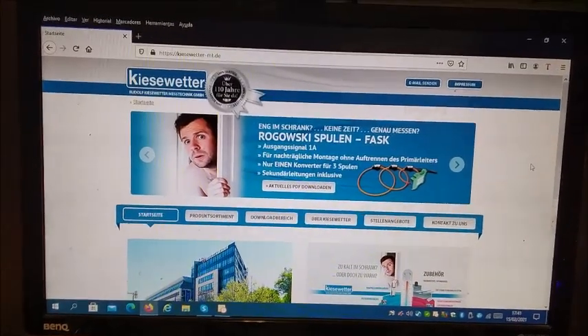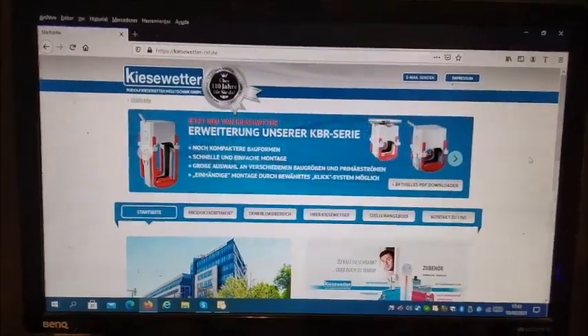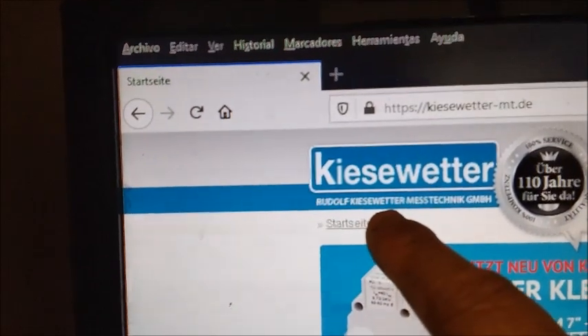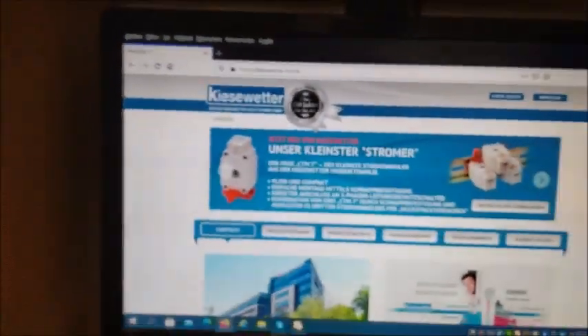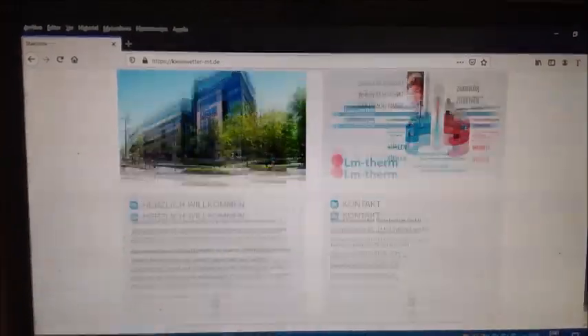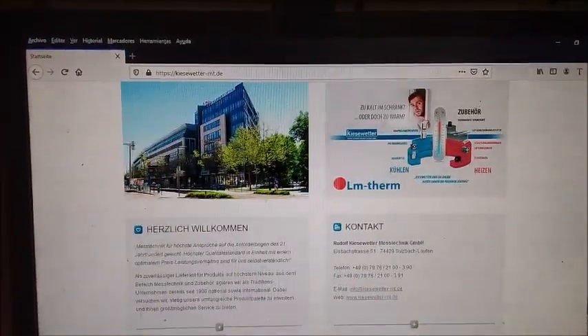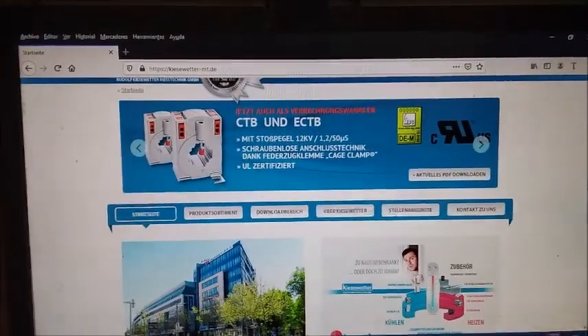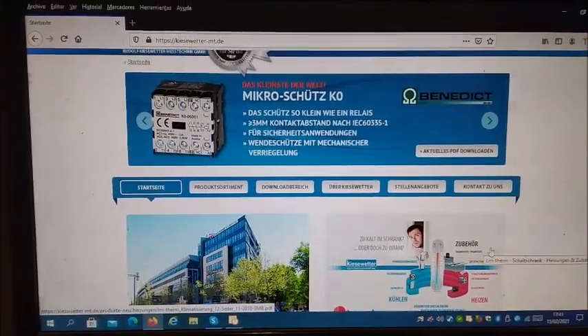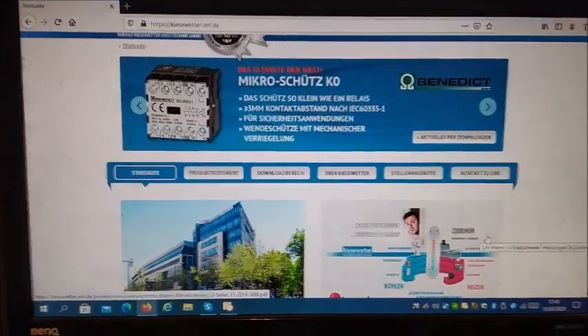From what I can see here, the company of Mr. Rudolf Kieswetter — whose name appears here so you can see it — Rudolf Kieswetter, is still operating in Germany. And in addition to still operating, it deals mainly in electrical materials. Very good. Let's see if we can find out more things.